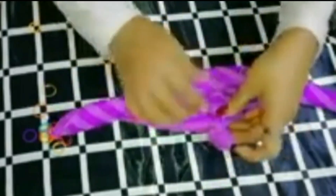Then we have to do it and now we are going to do it. Now we will put it in the back. We will fold it and make a color size.